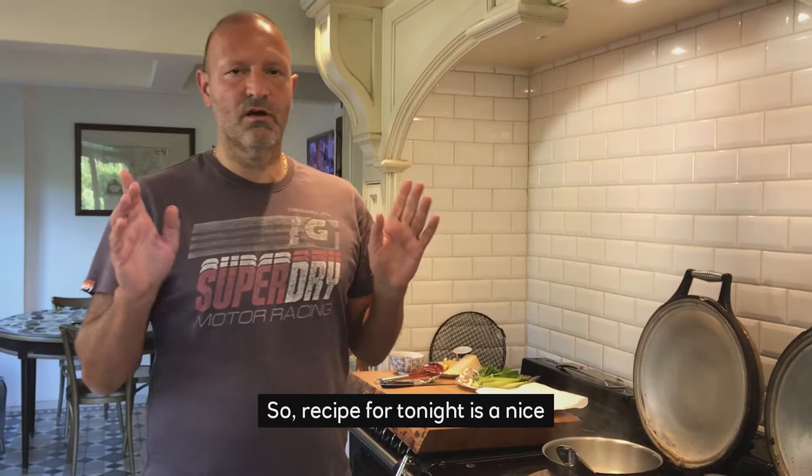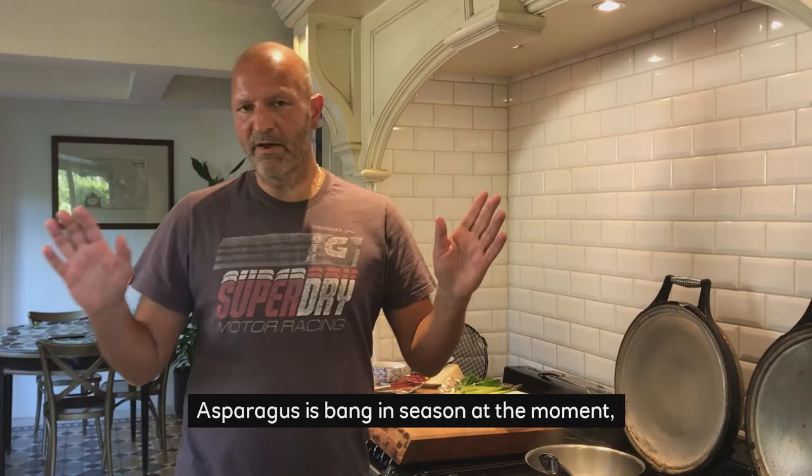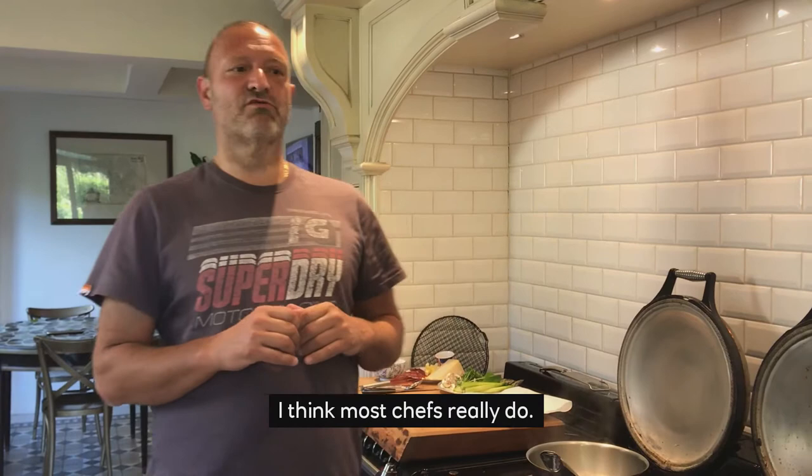Hi everyone, so the recipe for tonight is a nice asparagus dish. Asparagus is bang in season at the moment and I love asparagus — I think most chefs really do. So I'm going to do an indoor asparagus dish live.